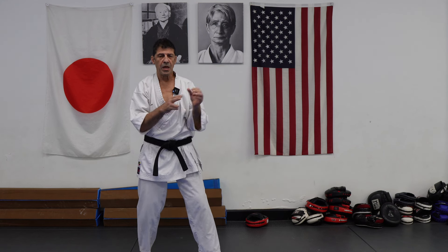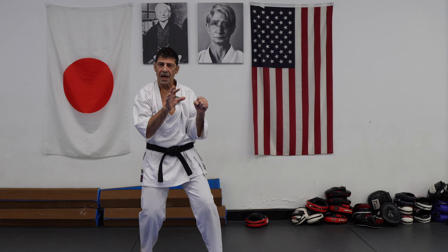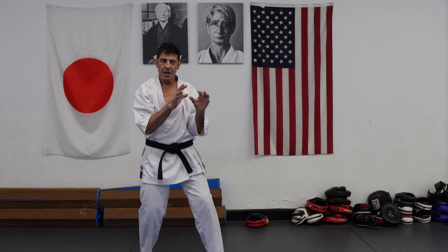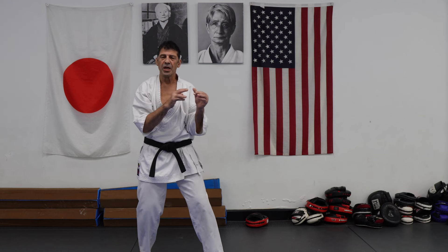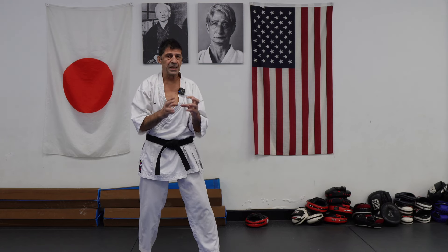There are so many types of Kizamizuki. Sometimes Kizamizuki can be just a setup to check your opponent — to get information and set up other techniques. But let's talk about the basic Kizamizuki.